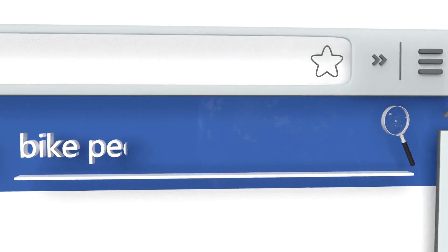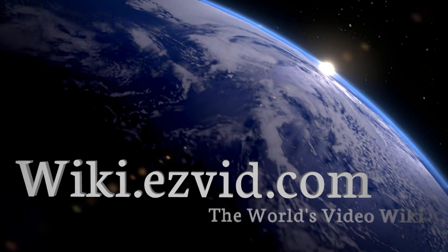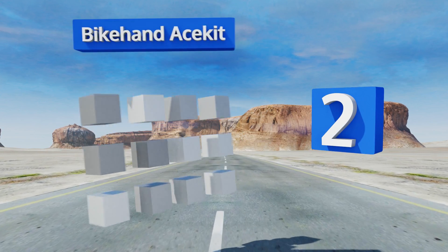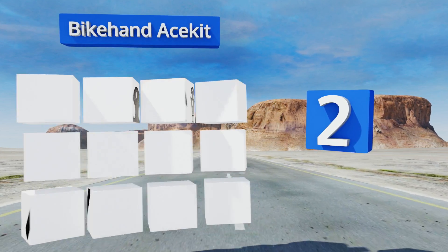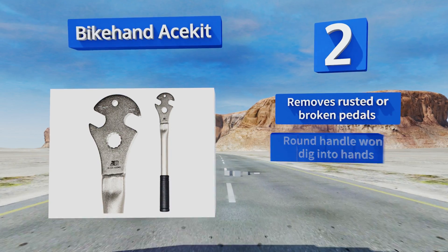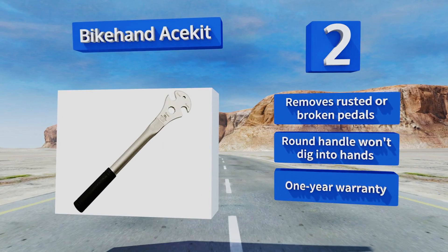At number two, with a length of nearly 14 inches, the Bike Hand Ace Kit is perfect for getting into hard-to-reach spots. The super long heavy-duty grip gives you plenty of leverage and ensures that you won't bang up your knuckles while using it. This one removes rusted or broken pedals, its round handle won't dig into your hands, and it's backed by a one-year warranty.